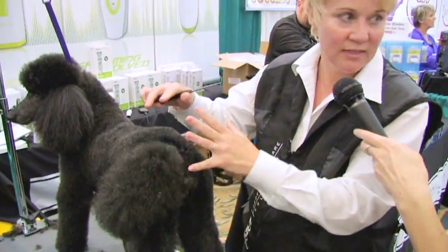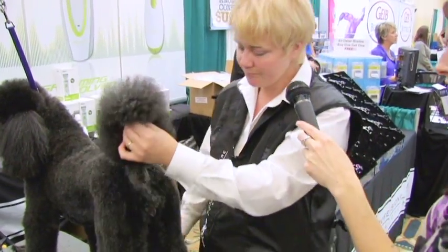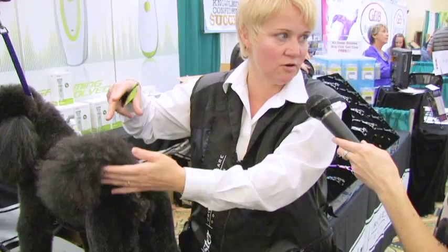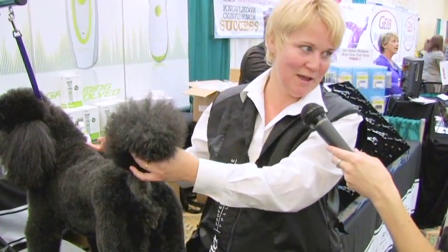Once you get that, you've got to decide: what am I going to do with the tail itself? There's a lot to think about with a poodle tail, believe it or not. It all revolves around the standard and what the tail should be doing versus what that dog's tail does.